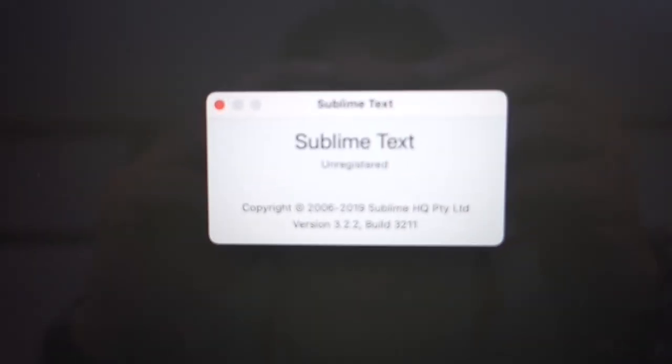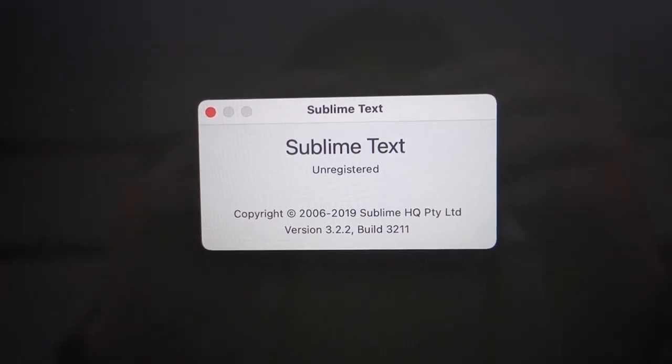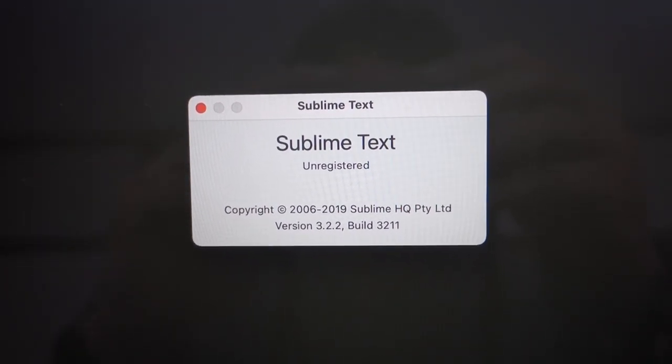It launches like that, and the version — it's version 3.2.2 build 3211 — it's working.